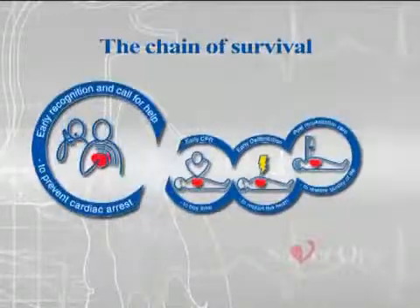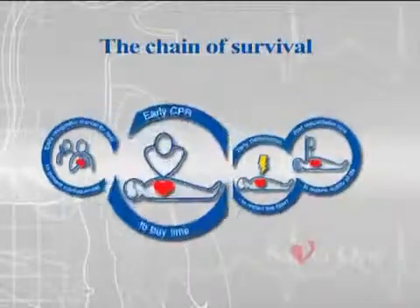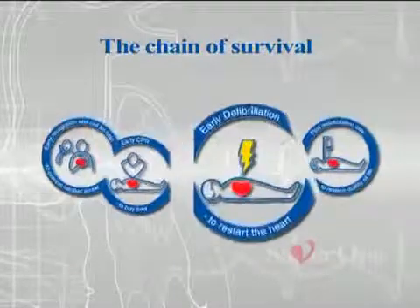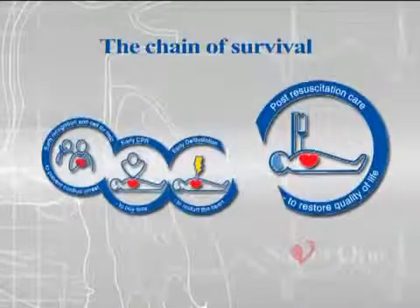Early recognition of the emergency and activation of the emergency services. Perform CPR, cardiopulmonary resuscitation. Defibrillation, advanced life support.